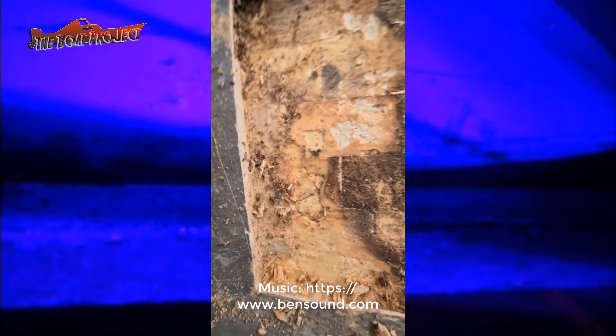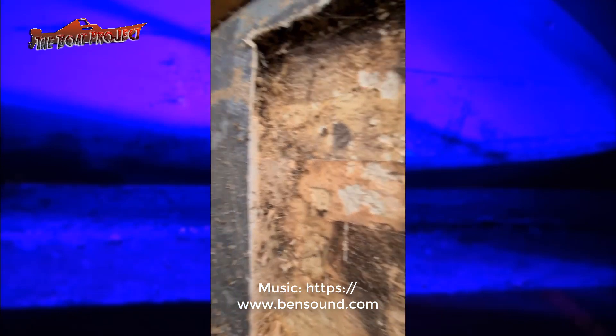So that's one section cut back and revealed, and I can tell there is a lot more rotten wood underneath the fiberglass.